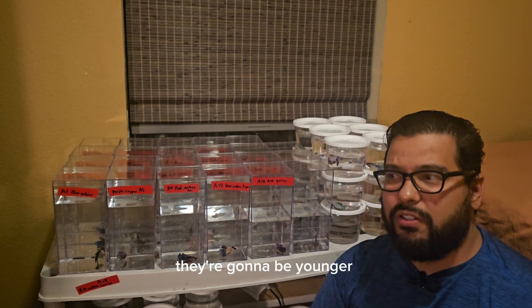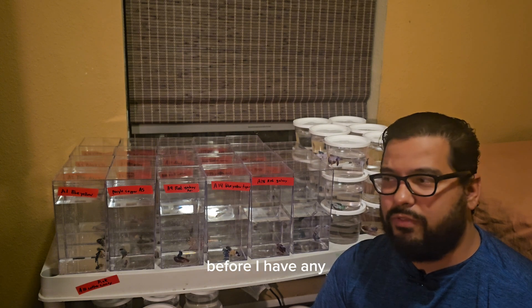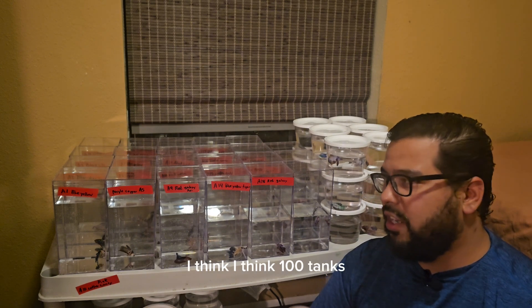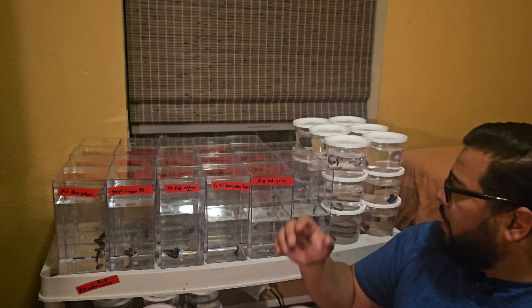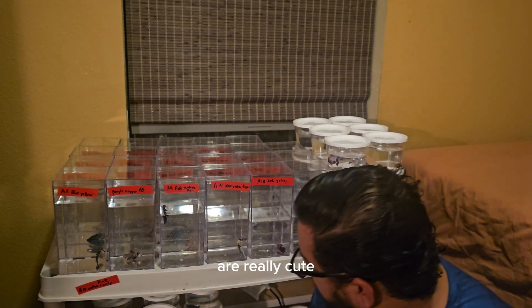Since I'm breeding them, they're going to be younger, so I can keep them together for a little bit before I have any issues. I think a hundred tanks should be fine. And I do want to highlight some of them because some of them are really cute.